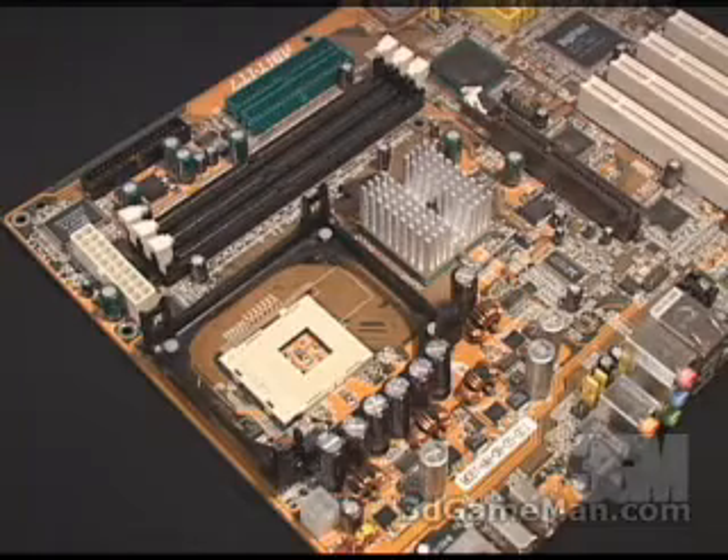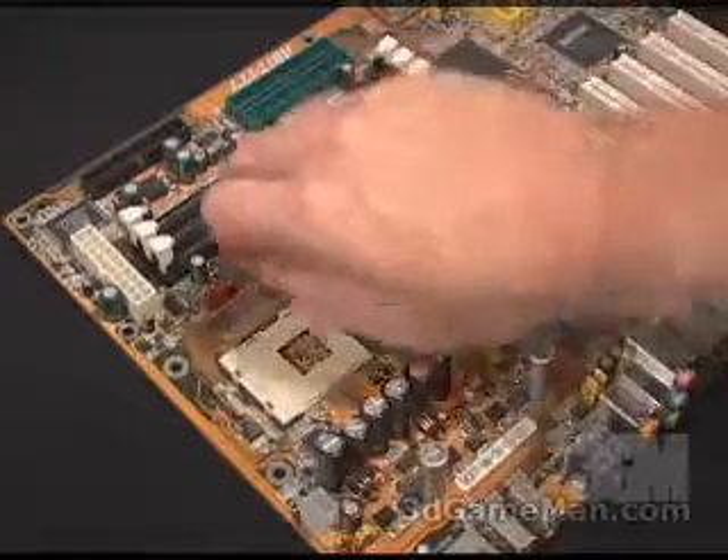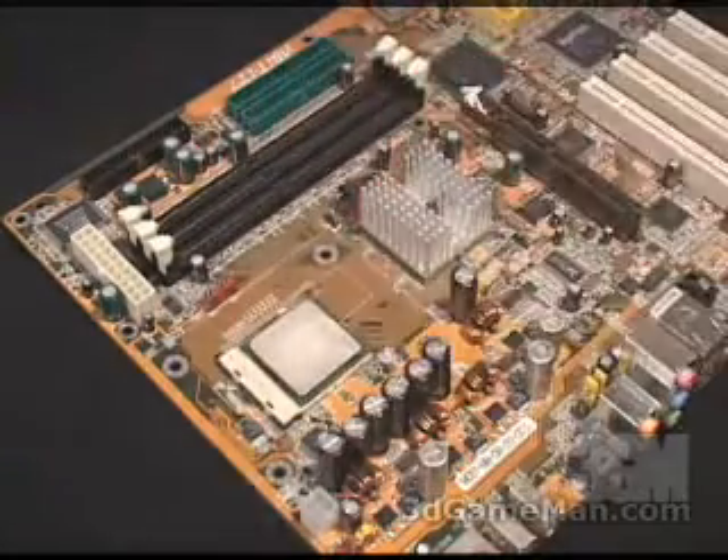Once that's done, go ahead and remove the retention bracket. Next, install the CPU, and then apply some thermal compound.